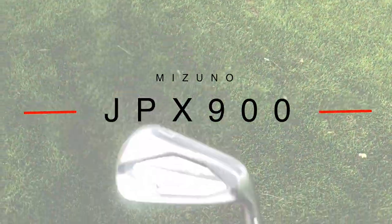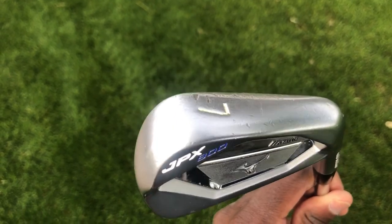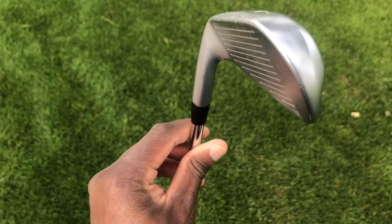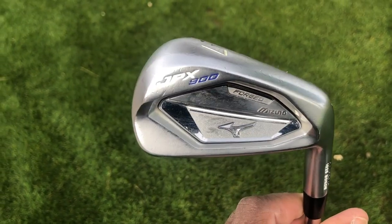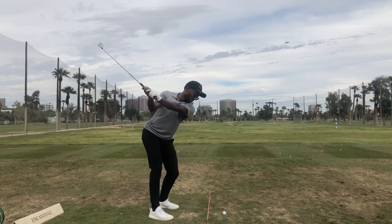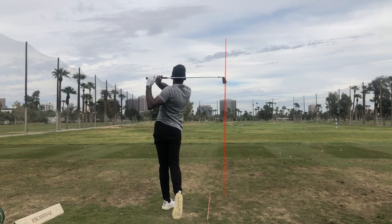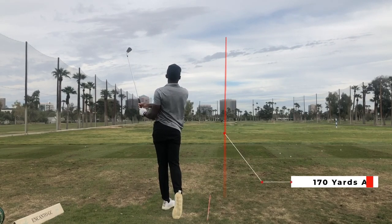Now we've got my 7 iron — JPX 900 forged. I do love my 7 iron; it's my favorite club in the bag. It's got a couple of ding marks on it as you can see. I use this club a lot for practicing and it's been in some unfortunate circumstances. Same shaft as my other irons — Project XLZ 5.5 at 115 grams. My 7 iron carries 170 yards on average.